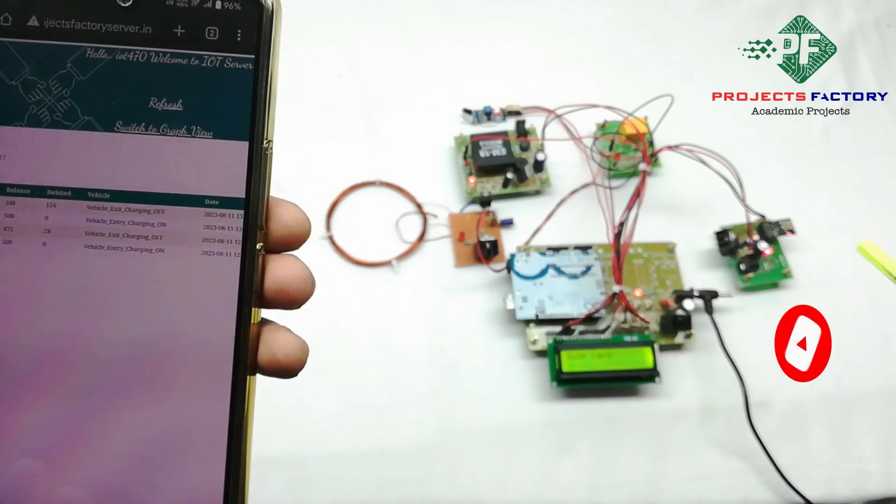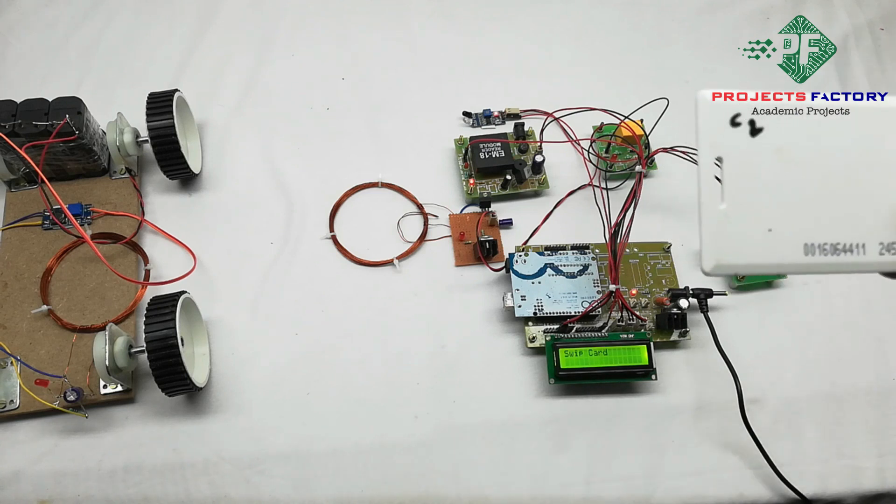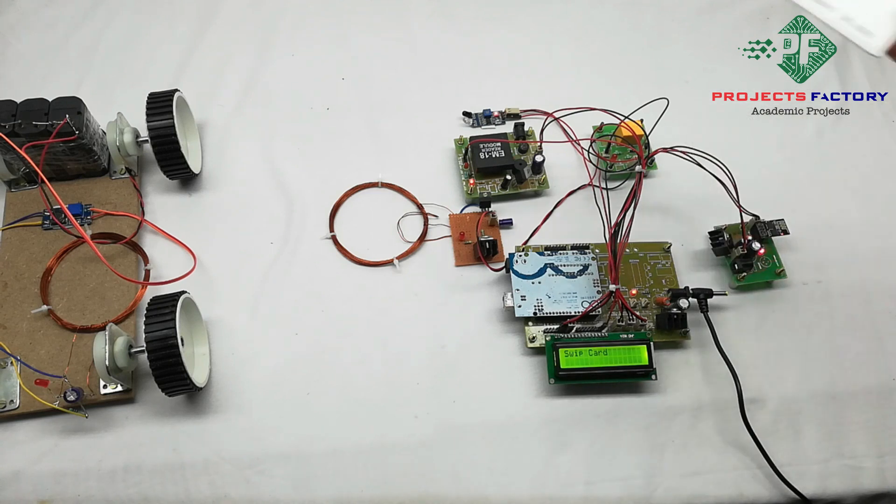Using this project, you can charge an EV vehicle battery while simultaneously uploading information to the IoT server. There is also a second card labeled C2, which is an invalid card. Swiping an invalid card does nothing, as the system only accepts valid registered cards.